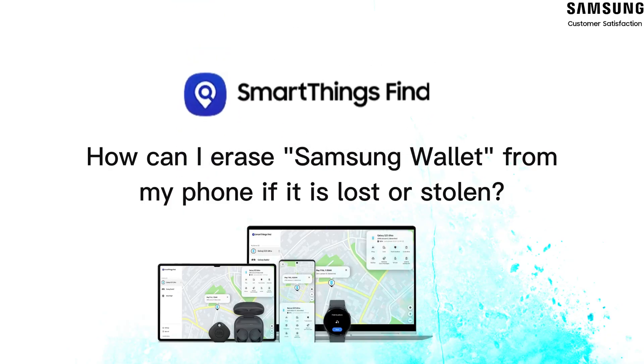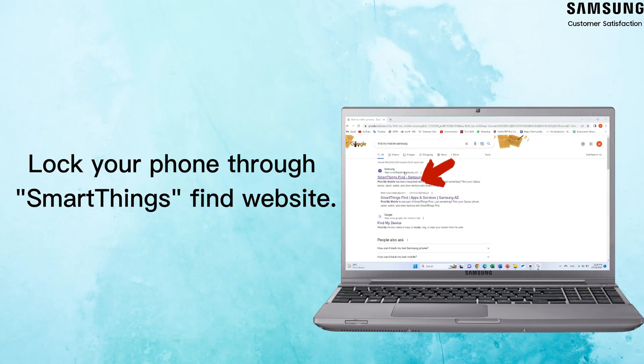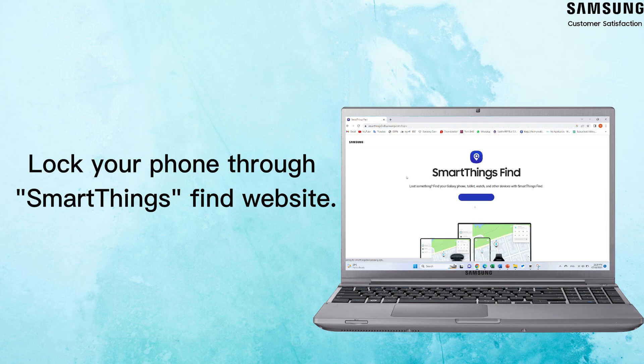The digital wallet in Samsung Wallet has a lot more security than your regular wallet. But what if your phone gets lost or stolen? If that ever happens, you can use Samsung's SmartThings Find service to remotely lock or erase your payment cards. Lock your phone through SmartThings Find and Samsung Wallet will be automatically locked too.